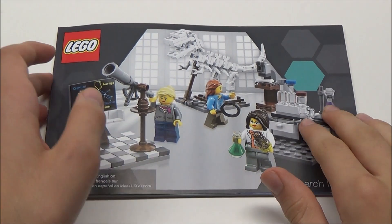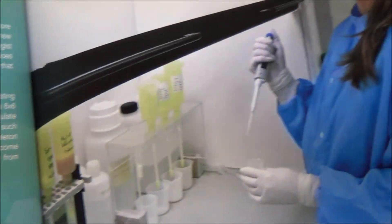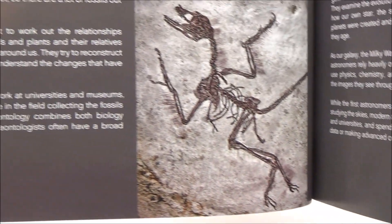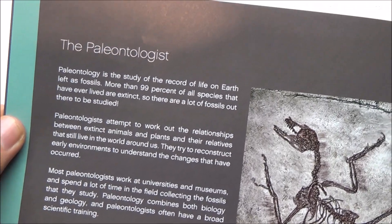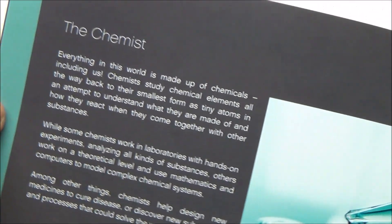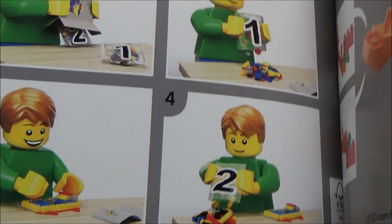Here is the instruction manual — it's really nice and thick, not bent at all. If we flip open to the first page, we have some information about the set, including the designer. Her name is Ellen, and she is a geoscientist. On the next page we have information about the paleontologist as well as the astronomer, with some really detailed pictures. And on the following page we have info about the chemist. I really like how they included information about each profession. The rest is the same content repeated in different languages, followed by the actual building instructions.